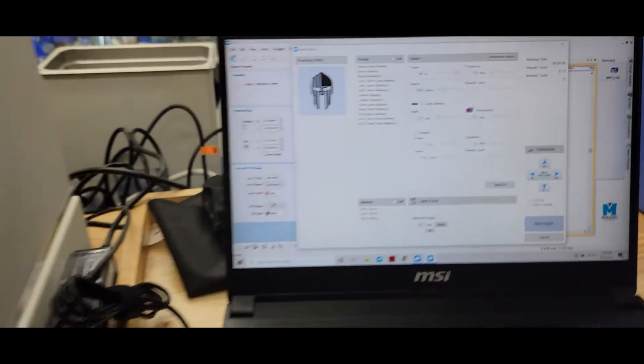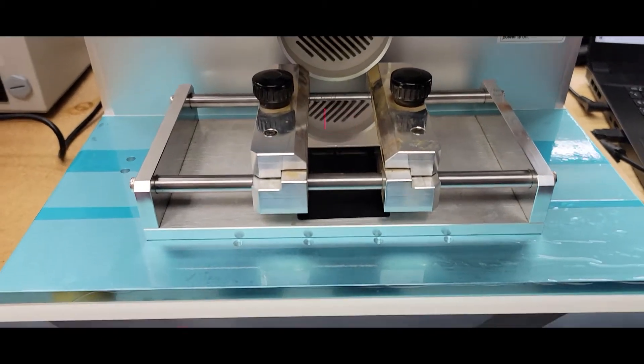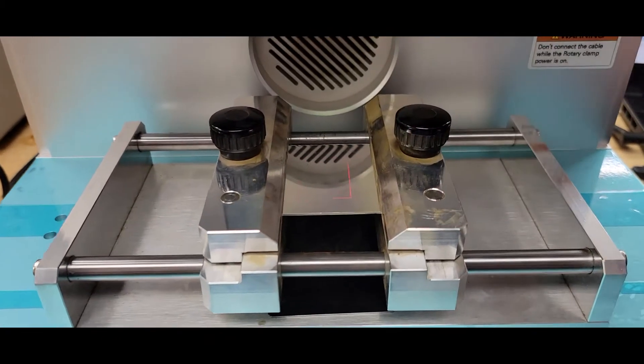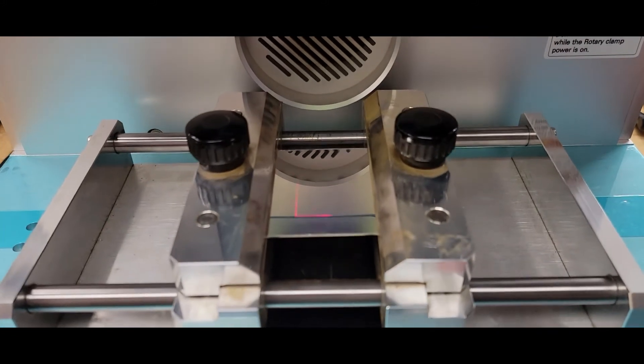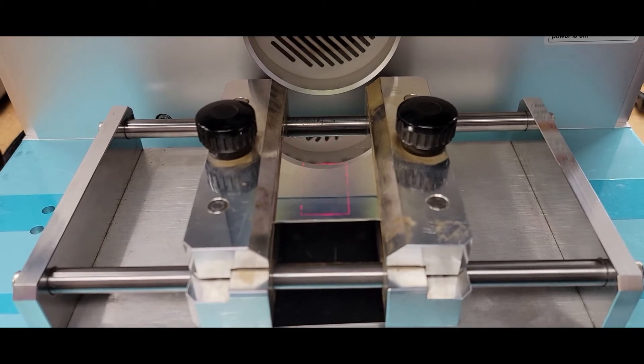Let's go to the machine. Here's my preview of my job right here. I'm going to bring it down a little closer to the front, and I'm going to start the job.